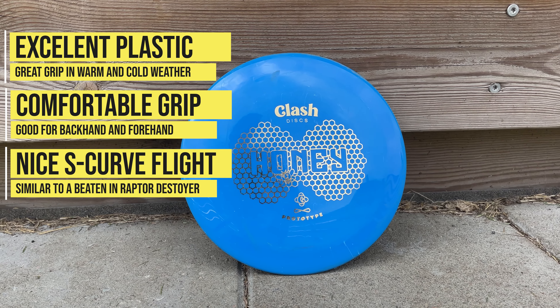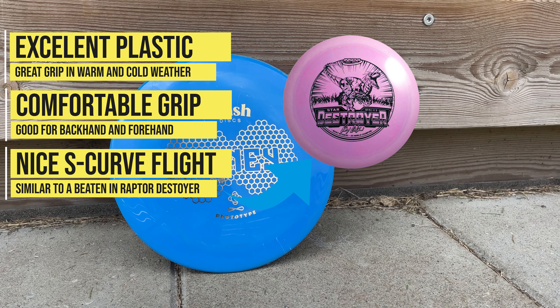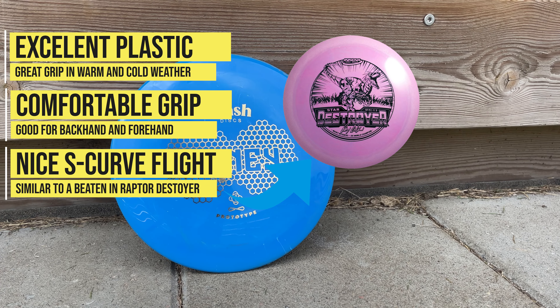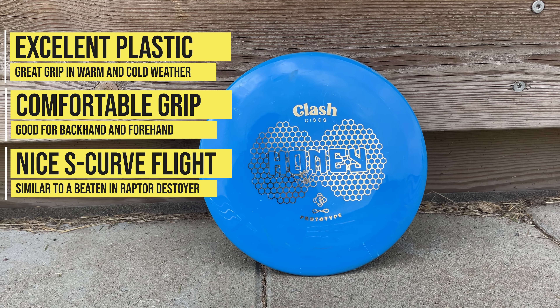If you have thrown a beaten-in Raptor or Run Destroyer, I would say the Honey is pretty similar straight out of the box, at least compared to the one I had in my hands. Thank you guys for watching and see you in the next one.